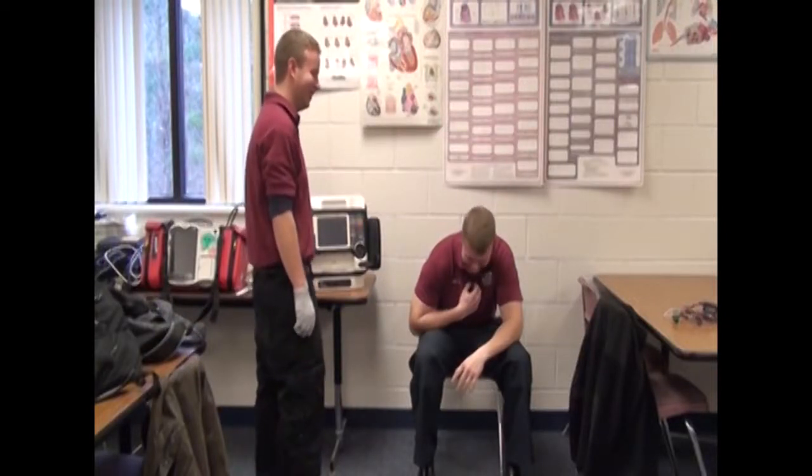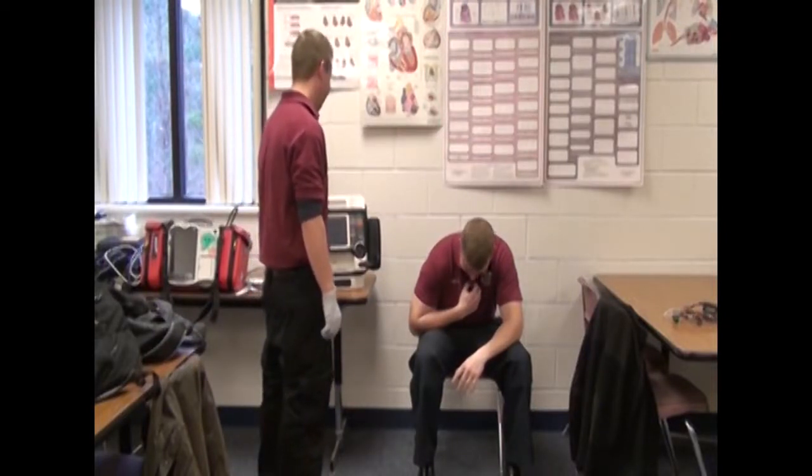Zach does his appropriate assessment. He talks to Josh just to tell him that he's going to put the 3-lead on him. You can go over there and talk to him a little bit.